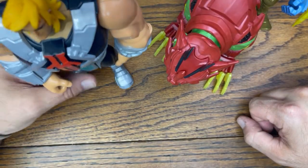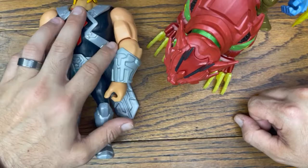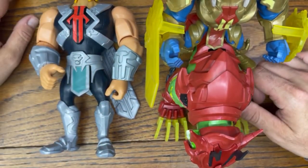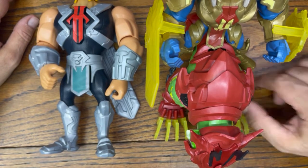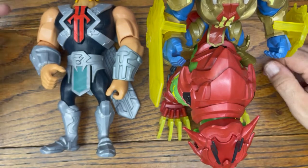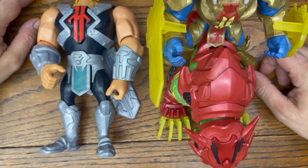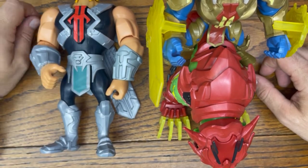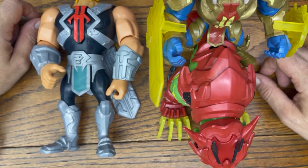Let me know down in the comments below what you think of the 10-inch He-Man and the 4-inch He-Man with Battle Cat with the Royal Guard armor on — pretty dope. Again, not a fan of the show, but some of the pieces are pretty cool. It is cool to get a 10-inch He-Man. So let me know down in the comments below. And if you liked this video, give it a thumbs up. Want more content like this? Subscribe, because we do reviews every single day. Have a great rest of your day.